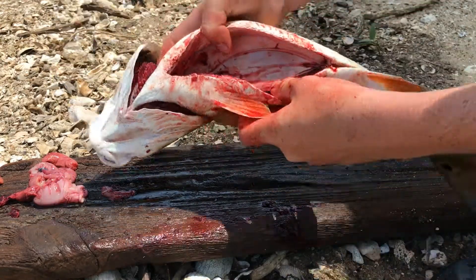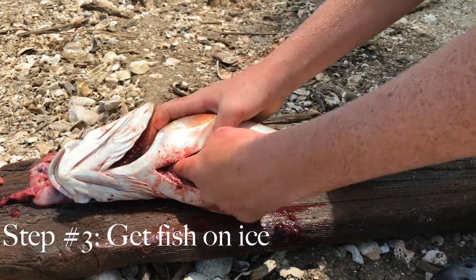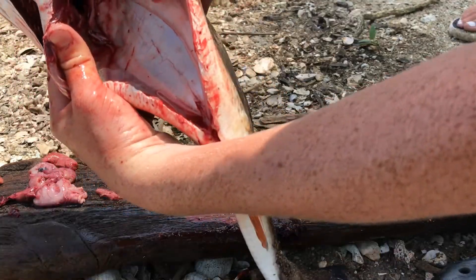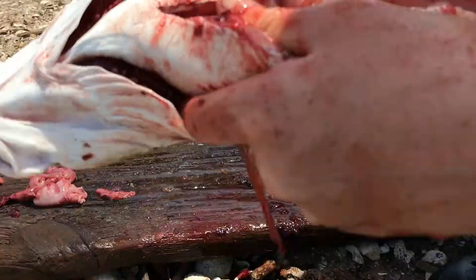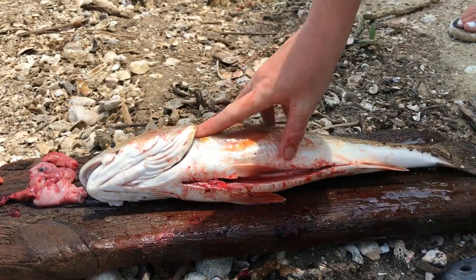All the guts out. Then, you want to throw them in a freezer — some ice. Now it's pretty clean. Now I just gotta put it in nice and I'll see you when we're filleting it.